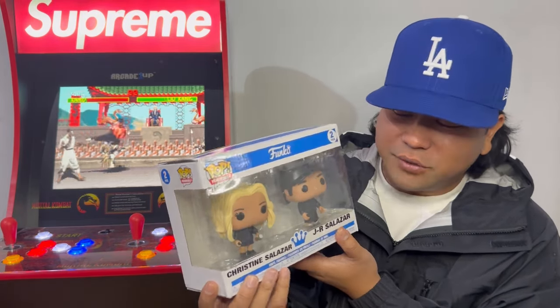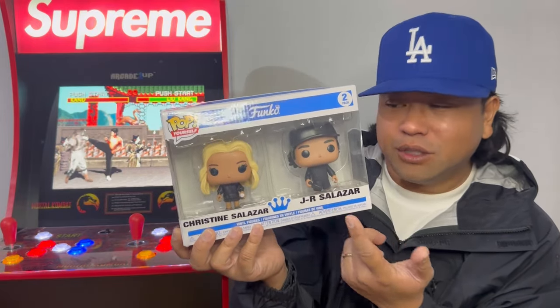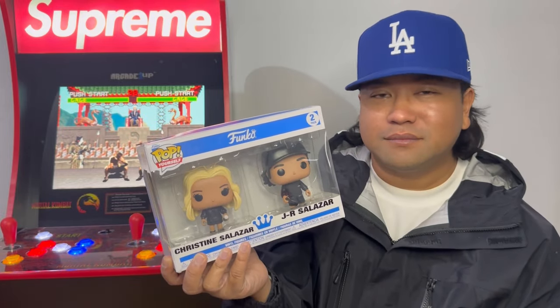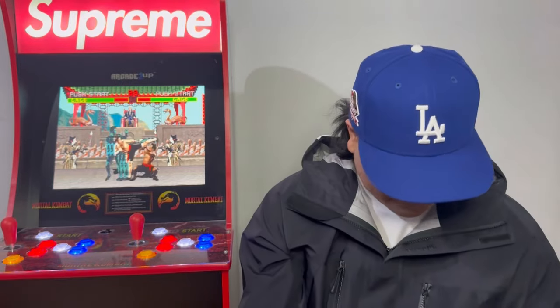You can even put accessories in their hands — my wife got a coffee and I got a controller because I'm a gamer and she loves coffee. Alright, that was a couple things I got from Los Angeles. Thank you guys so much for tuning in — I know it's been a while since I've made videos, but I appreciate y'all. I'll catch you guys on the next one, have a good one!